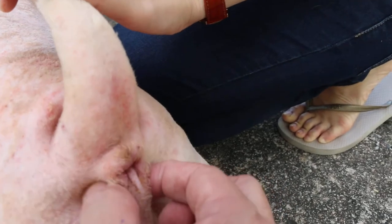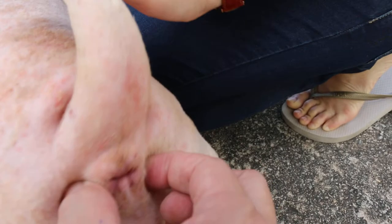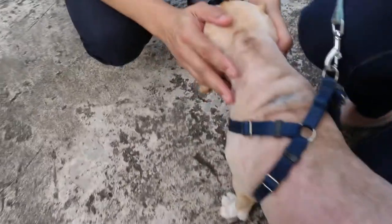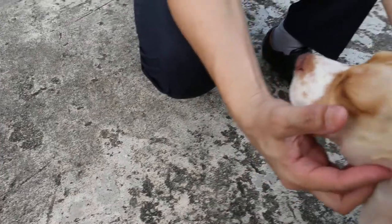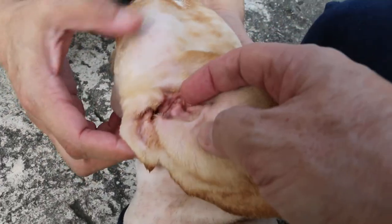I put him on the table — you can't do this on the floor. There's nothing really concerning there. So it's simple maintenance for the ear — just clean it and put in the ear drop. Not so great, really.